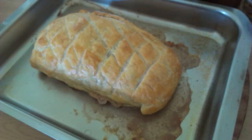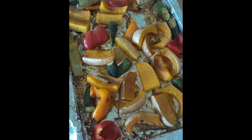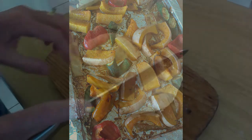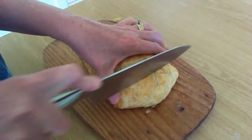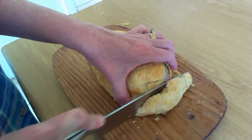When the 20 minutes is up, turn it down to 180 for another 10 minutes. Take it out and let it rest for at least 10 minutes. In the meantime, the wife had made roast vegetables, which we had with our beef wellington, and it was delicious. It was the first time I did it and I'm going to do it again.